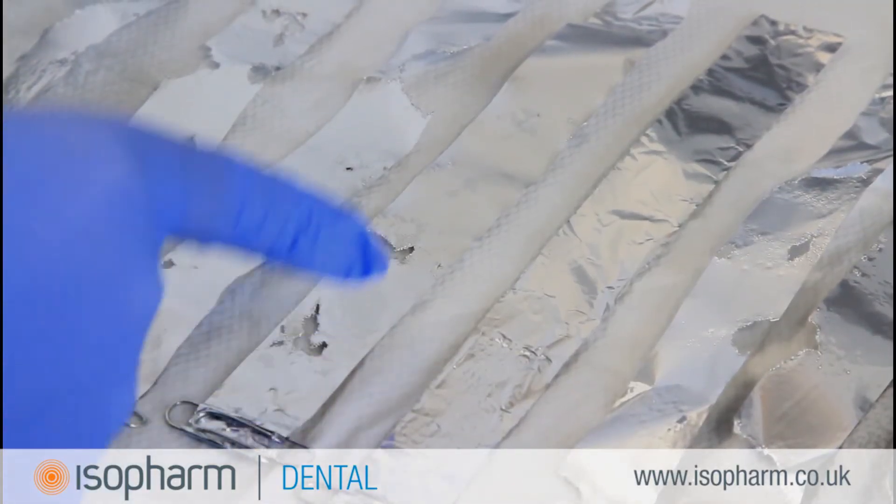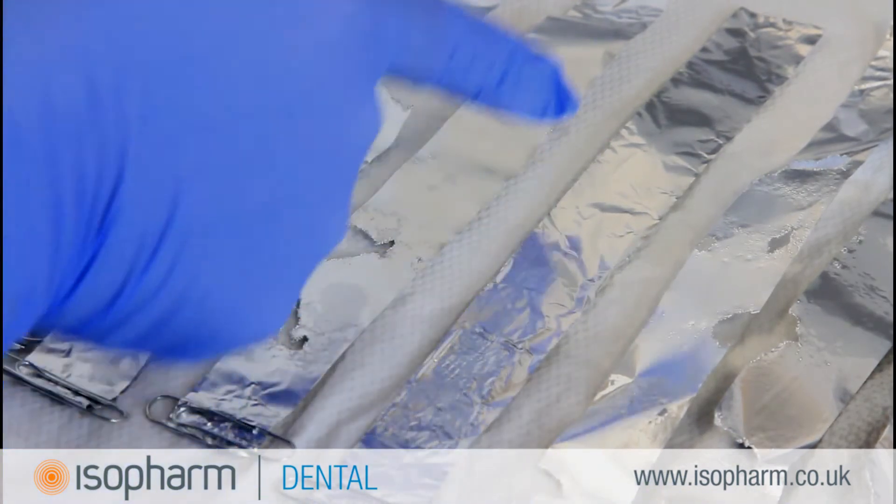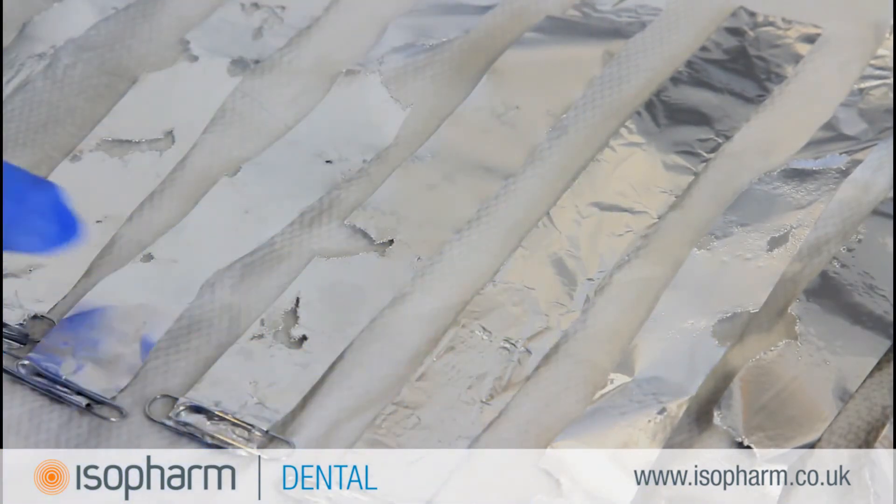No foil erosion on one or more of the foil strips indicates a possible dead area of the tank, and that one or more of the transducers may not be performing as intended.